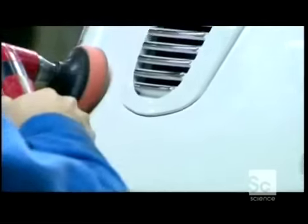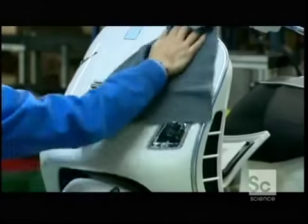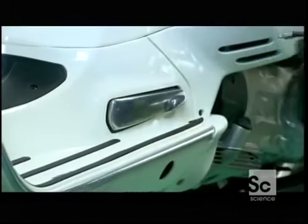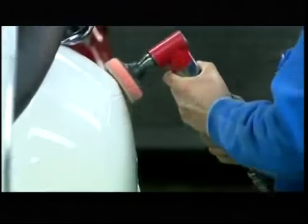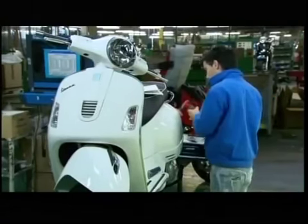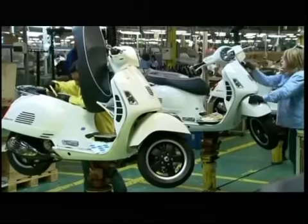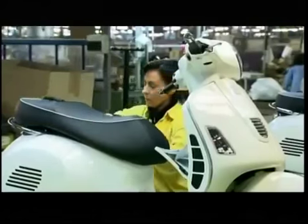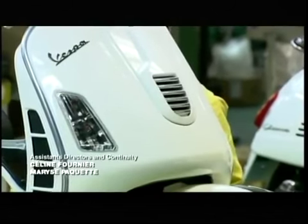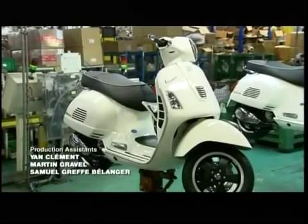Another buff and polish makes the machine clean. The worker then installs pop-out footrests for the passenger, and after one last shine it's over to the quality inspector — the lady in yellow — who scrutinizes the vehicle from all angles. When she gives it the green light, this scooter is ready to merge with traffic.